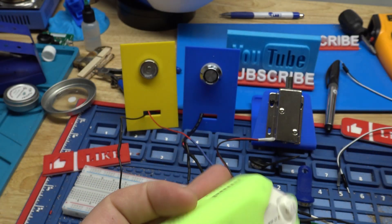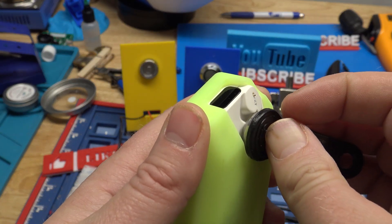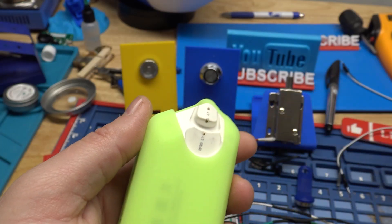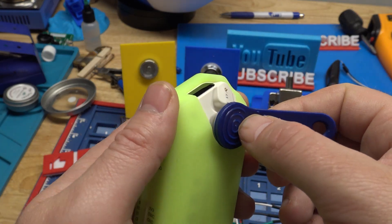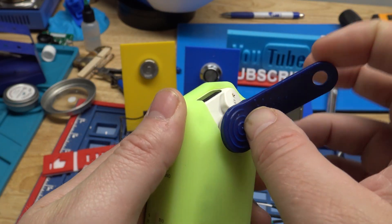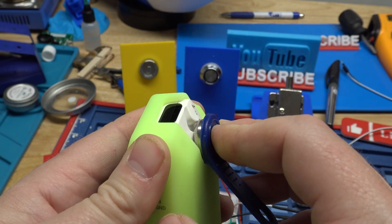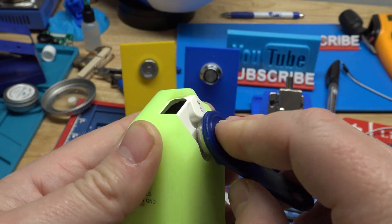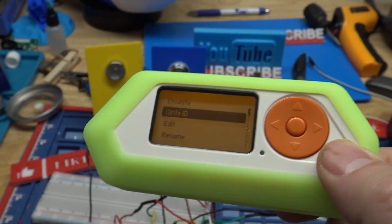These iButtons — I have had a few of them actually work with the Flipper. They all work with the reader/writer. So I don't know if anybody has any insights on that — I would love to know if you want to leave me a comment. I don't think I've got anything else here for the iButtons. If you have any other questions or comments, put them in the comments. I'll talk to everybody later. Bye.